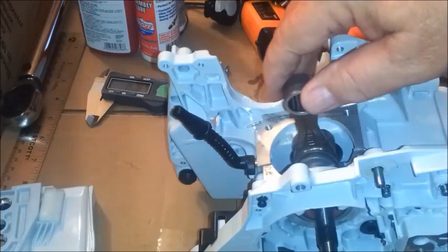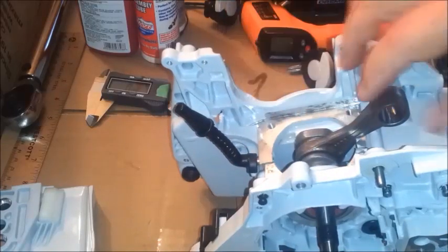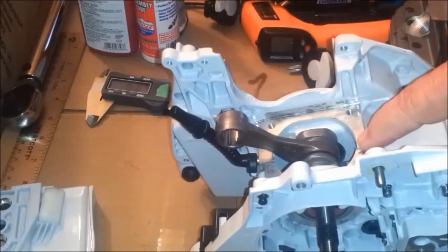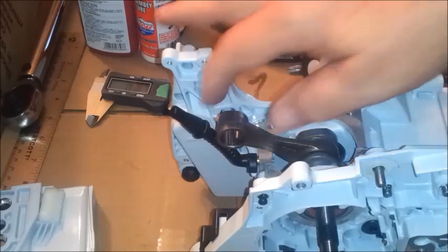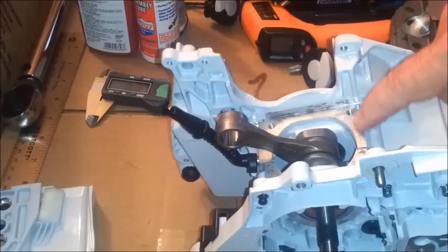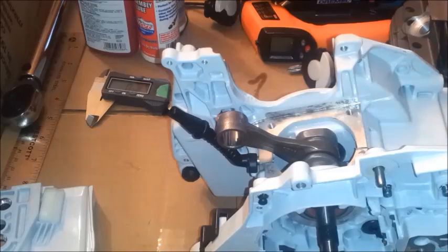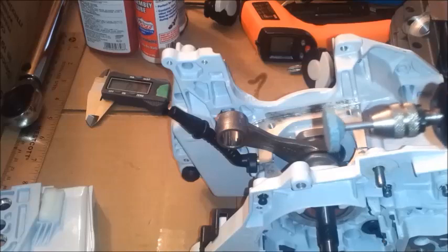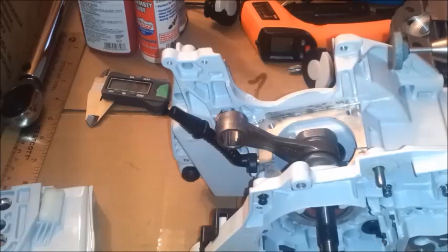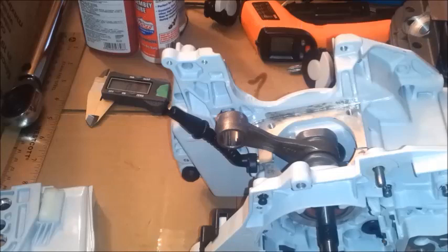Whenever I put the case together, there are two tabs that stick up. I took a razor blade and scraped it off. You don't want to scrape and gouge the mating surface here. What I'm going to do is take the Dremel and see if I can lightly work that down so that it's flat and it doesn't cause an air leak.